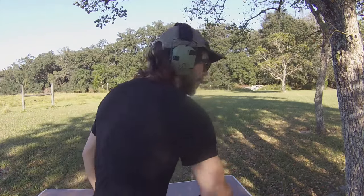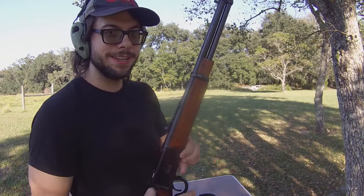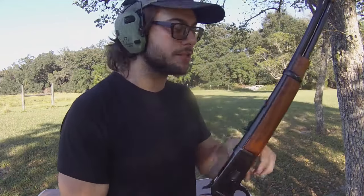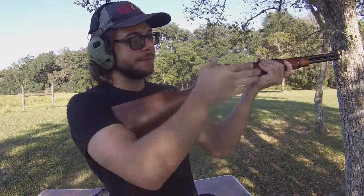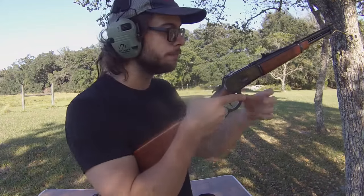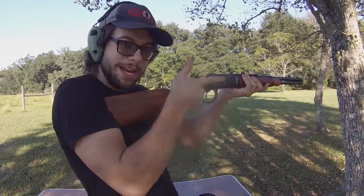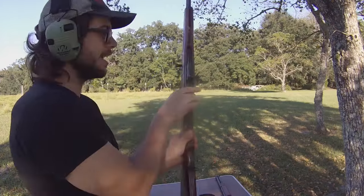Now let's push that concept even further. A manually operated firearm with a very fast and efficient reloading and feeding system is better than a semi-automatic firearm that has a slow feeding system. For example, our hypothetical lever action here — which no longer feeds by a King's Gate but by a magazine that you insert into the bottom — I would rather take something like that, having to manually cycle the action every single time, over something like this.